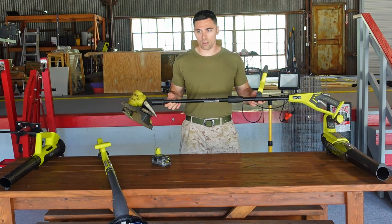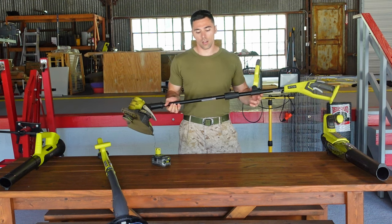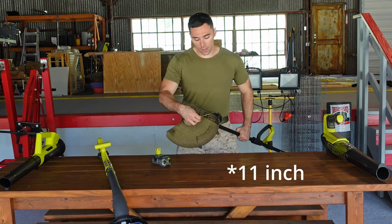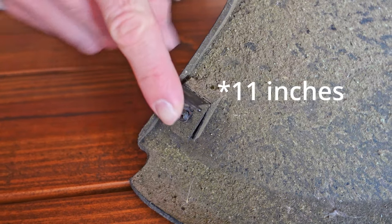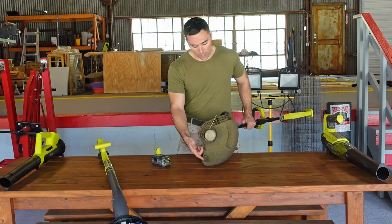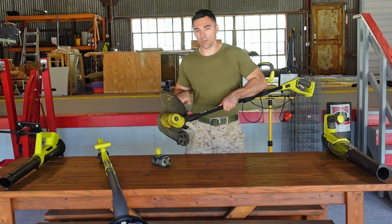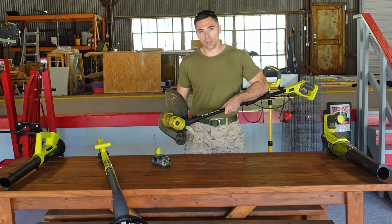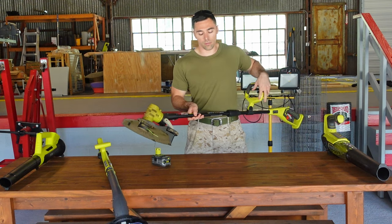The 13 to 15-inch adjustable string trimmer edger weighs seven and a half pounds — almost twice the amount of the previous edger. It features the ability to select a 13-inch or 15-inch cutting width based on the string cutter. If you flip it around, you can go up to 15 inches; right now it's set for 13. By depressing this, you can swap the head down to an edger cutting mode, which allows the wheel to roll on the ground as you edge on concrete. Pressing it back returns it to the trimmer function.